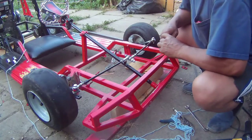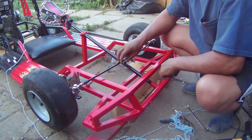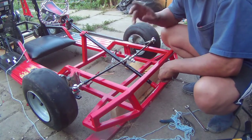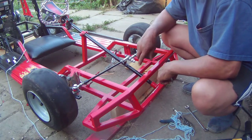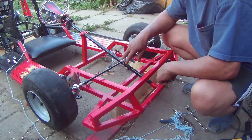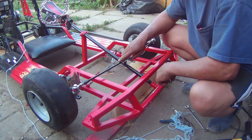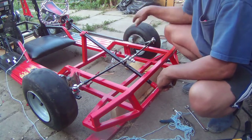My Ackerman is all set up and everything is working good. I should have listened to T-man's video when he was talking about Ackerman, but oh well — you learn as you go along. I'm gonna grind all this down and repaint it now.